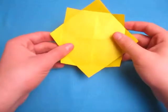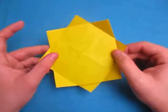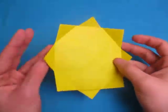Hey guys, what's going on? Today I'm going to show you how to make the sun. It's a sun right here. Alright, so here it goes.